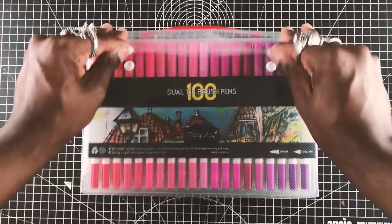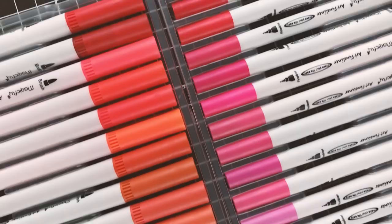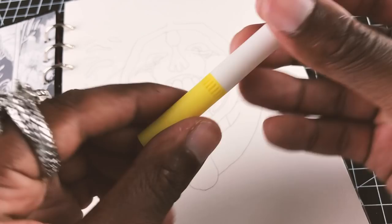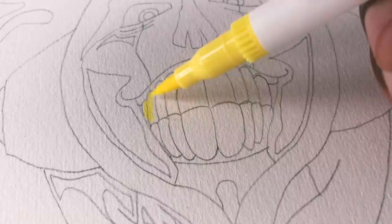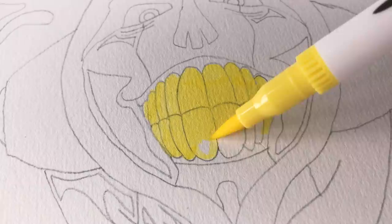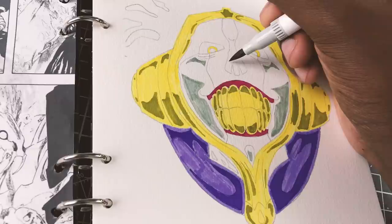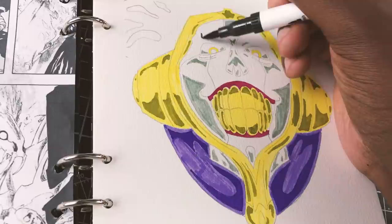It wouldn't be a sketchbook video if I didn't actually do the first page — you can't just have an empty book. Thankfully, Magic Fly comes with 100 different colors so I can do any color combination I want, and they come with double-sided tips so you can do really detailed work and really painterly stuff. I picked Mayuri Kuratsuchi, which is one of the captains in Bleach, as the first drawing — his design is one of my favorites and it allows me to use a lot of different color combinations, which I wanted to do to get the most use out of these pens. All of these colors are also linked in the description along with the paints.